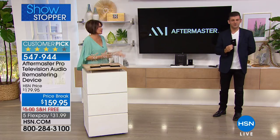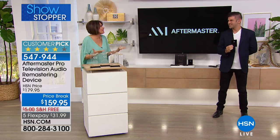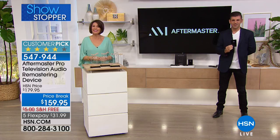Bradley, thank you so much for bringing us such an important product. We spent thousands of dollars on our TVs — too much money on all the audio — and I can't hear it. I just want to hear what they're saying. Thank you so much.